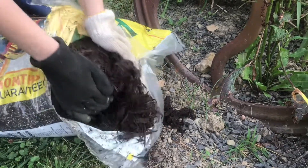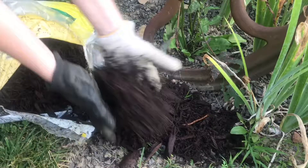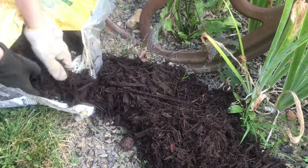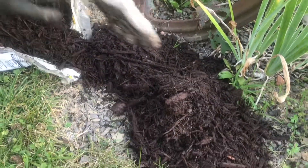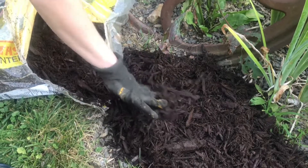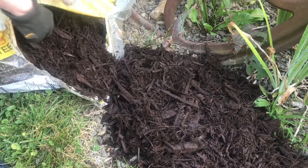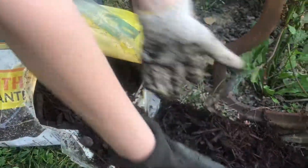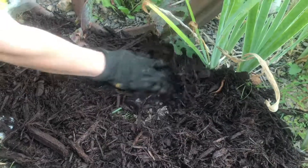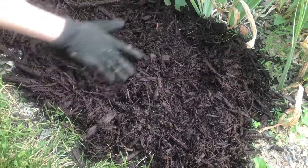That looks good and dark and beautiful. A lot of times we don't use mulch, but at the discount damaged area of our store there was some mulch. Believe it or not, this was a dollar a bag because it had a tear in the corner, which I just made bigger so I can actually put it on.